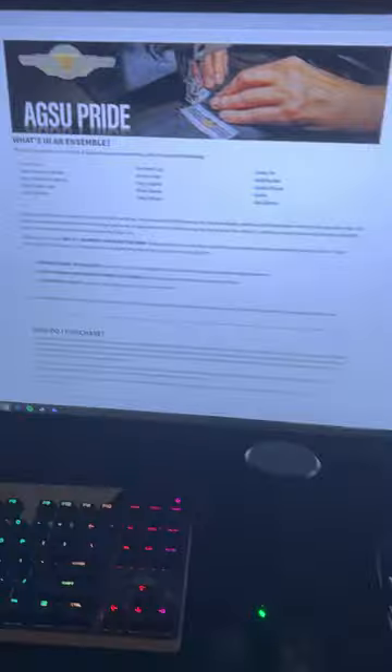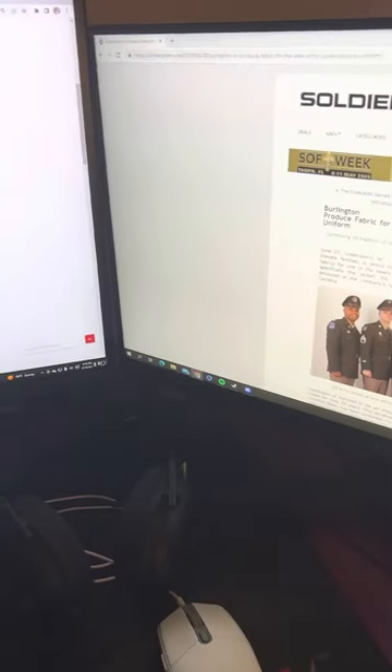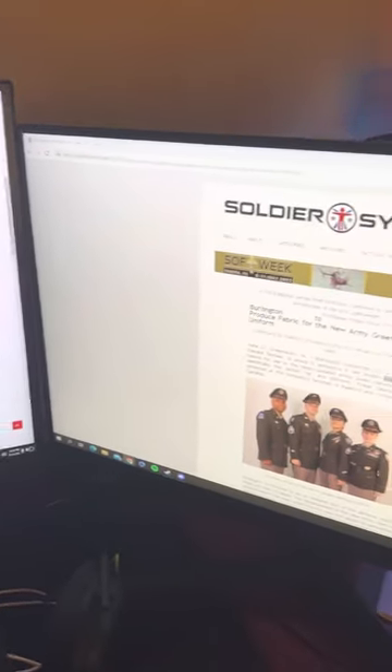Hopefully this information was a little bit useful to you, because I wasn't able to find really anything online. If you have any better information on how to care for these garments — I'm not really an expert — you can put it down in the comments. Try to make it a one-stop for any information regarding the Army Green Service Uniform. Thanks, guys.